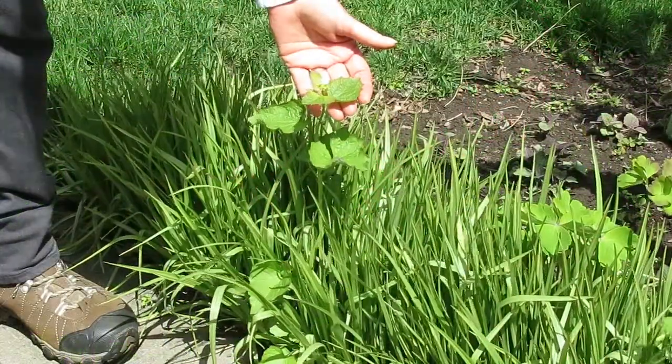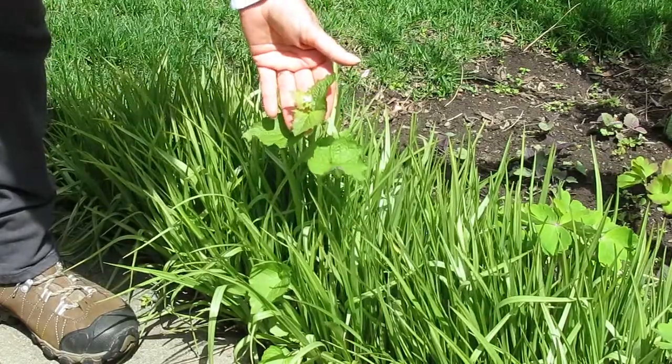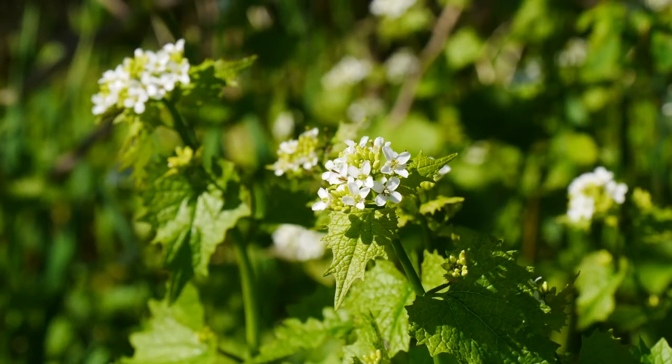This is a second year garlic mustard plant. You can see that it has a tall stalk and it is just beginning to bloom. This will bloom a flower spike that will have several of those little white flowers.